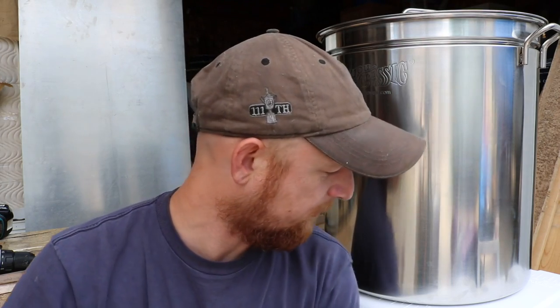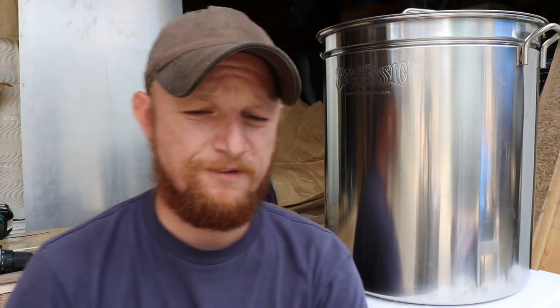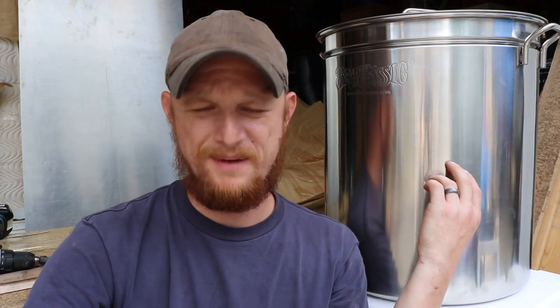So altogether, these pots cost about $100 a piece — it was $98, and that was free shipping. I got this cooler down here for $30, and that's a 55 quart. These are both, I believe, 72 quart. It's like 11 or 12 gallons — I don't remember the math. But they're big enough to do 10-gallon batches, and that's what I'm aiming for, so that should be good to go.